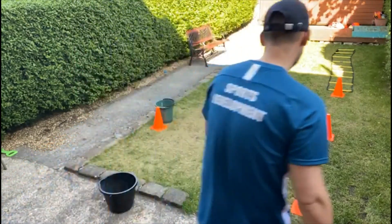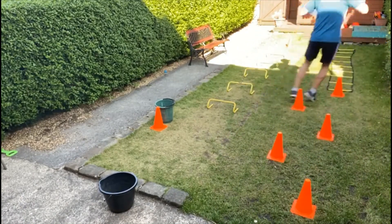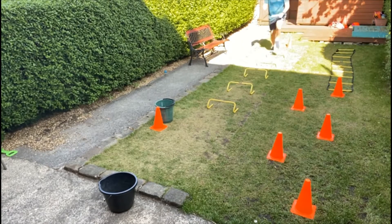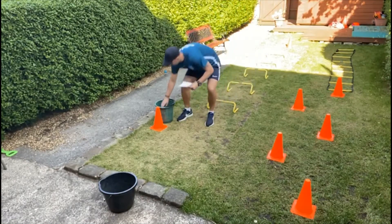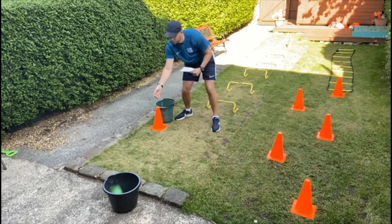Okay, let's see how we get on there. Not too bad, run hard, work hard, go in, tear in.